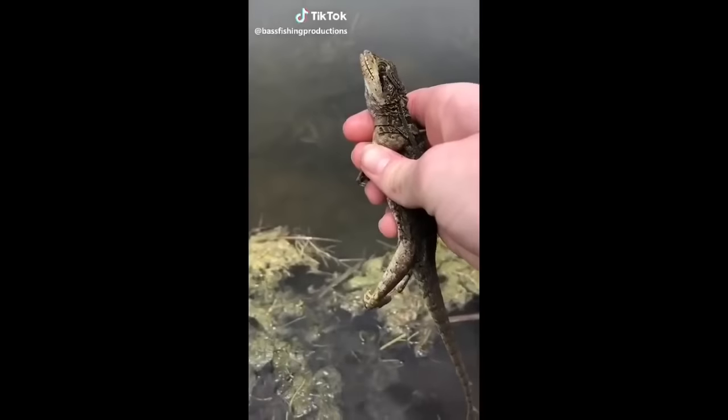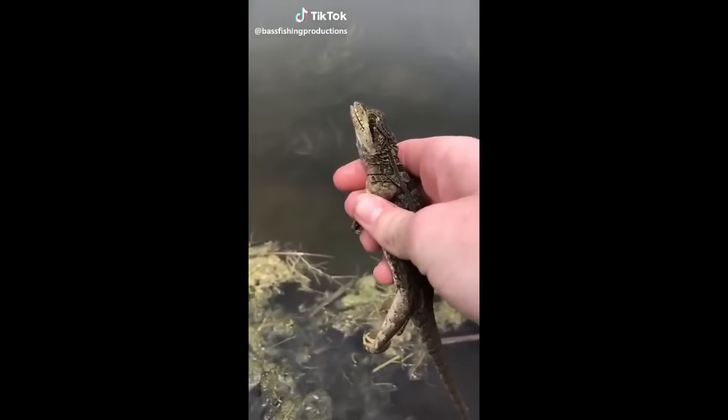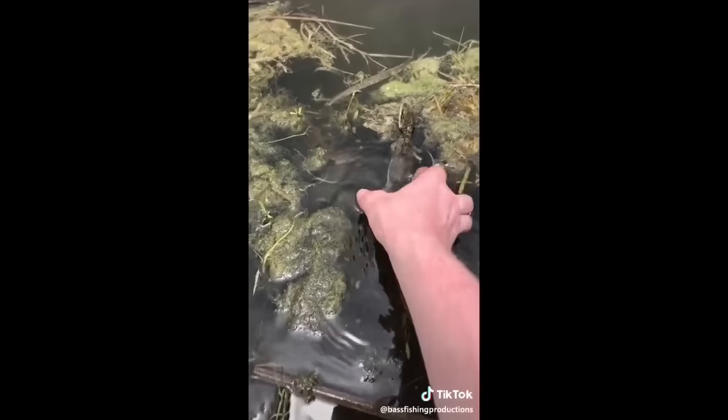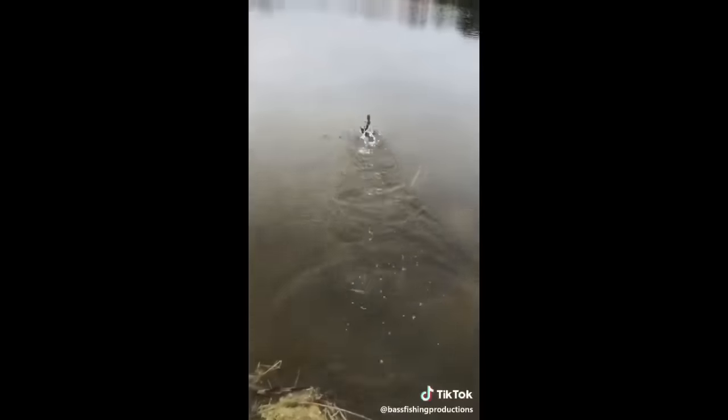I found this Jesus lizard. I'm going to see if he'll run on water. Go on, buddy, you're free. Look at him go.